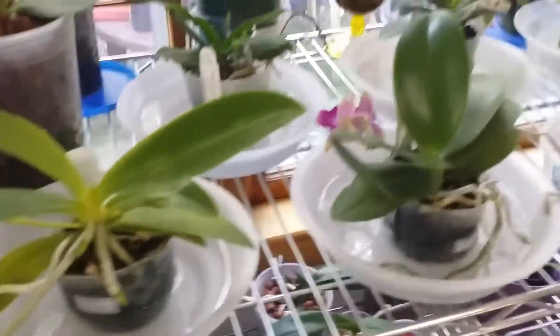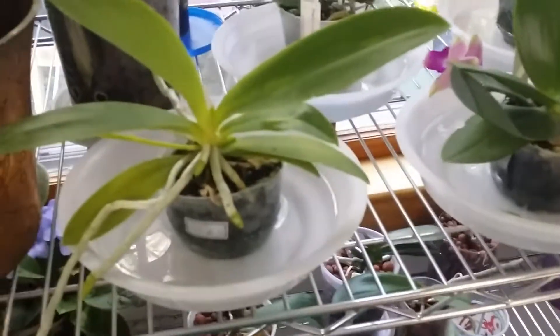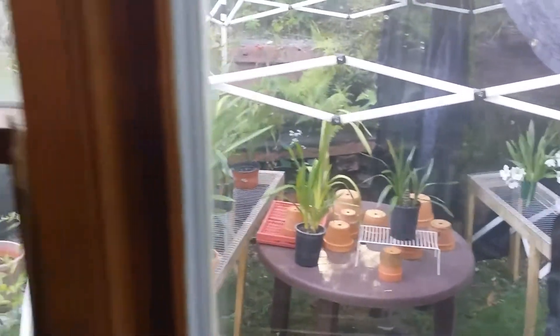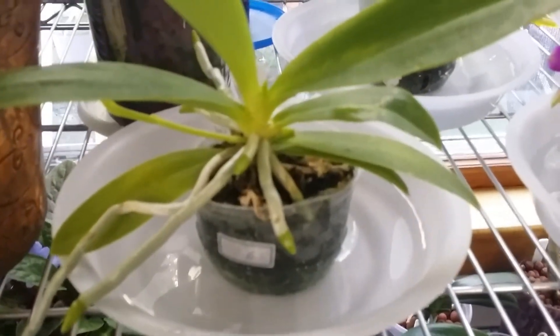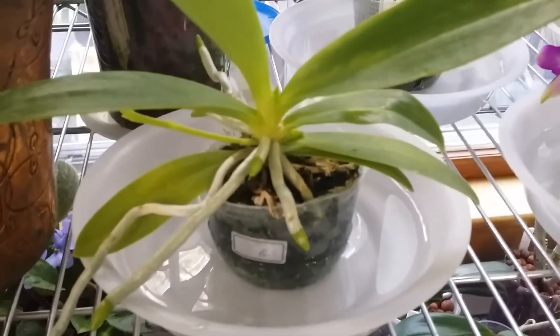I put my supposedly warm-loving species in here. Look at this — they were thirsty! I moved them here yesterday. My plants from outside — I already opened up, and the cymbidium and miltoniopsis are outside now that it's starting to get cold. I found another spike on my cymbidium, so I've got two spikes!